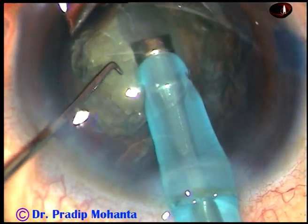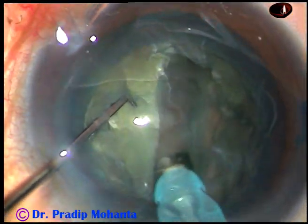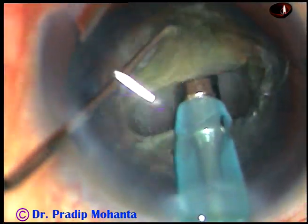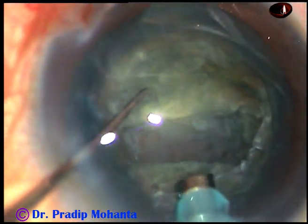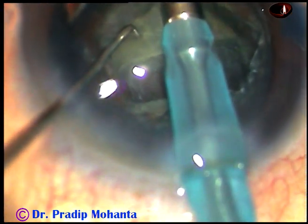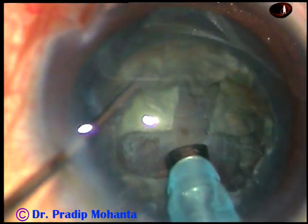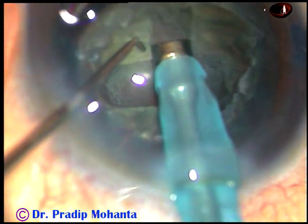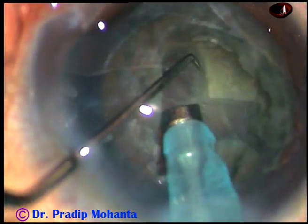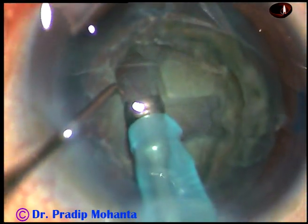Now start sculpting. At this time you don't need high vacuum. In this case the vacuum is only 50 mmHg, flow rate is 25, and the power is according to the hardness of the case. This is a softer nucleus — nucleus sclerosis is about grade 2 plus. So phaco power used in this case is about 50%. Now two trenches are being made.